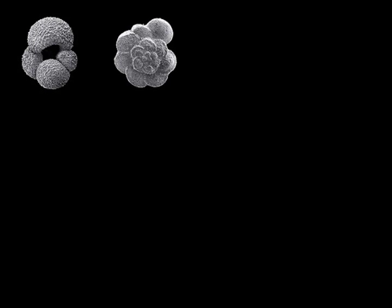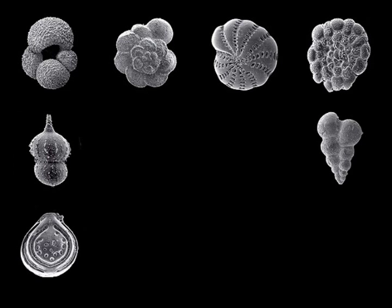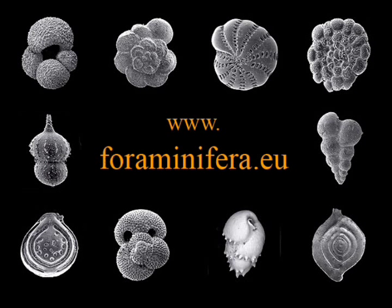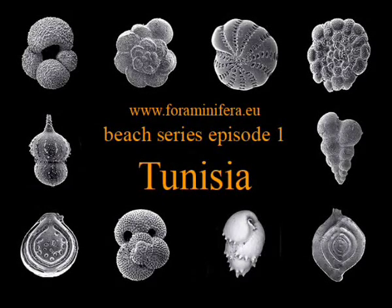We are really excited about Foraminifera — they are so cute and precious. If you want to study them, get our help for free at foraminifera.eu. You are watching the Beach Series, Episode 1: Tunisia.